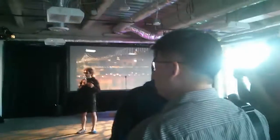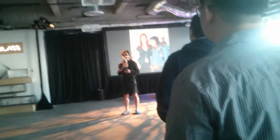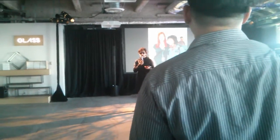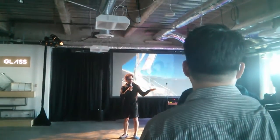And most notably, I want to let you know that after a long, long search — a really long time — we have found a person to lead Glass who I'm super excited about and have been spending a lot of time with: Ivy Ross. Please welcome her aboard.